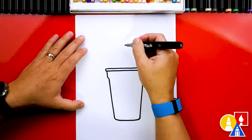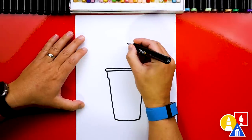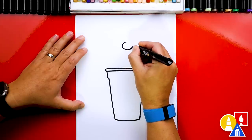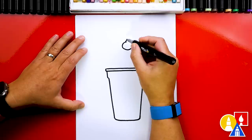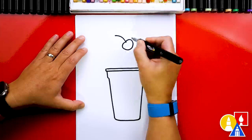Next we're going to draw the cherry up here floating so that we have space for the whipped cream. We're going to draw a kind of circle shape — also maybe a heart shape. So I'll draw a little bump and then come around and draw another bump that comes in. Then we can draw the stem coming out of the center of the cherry.